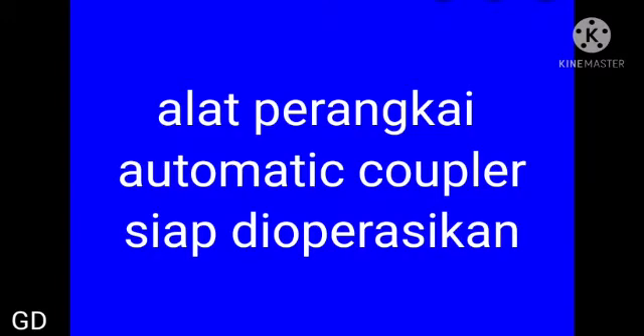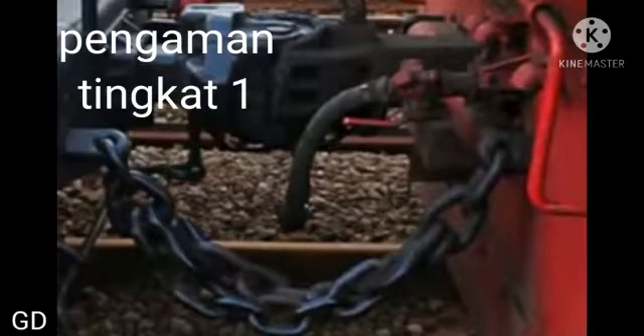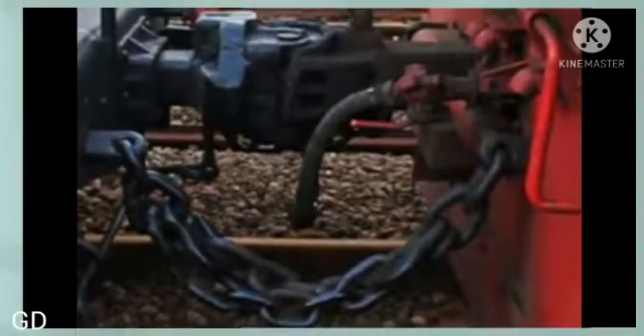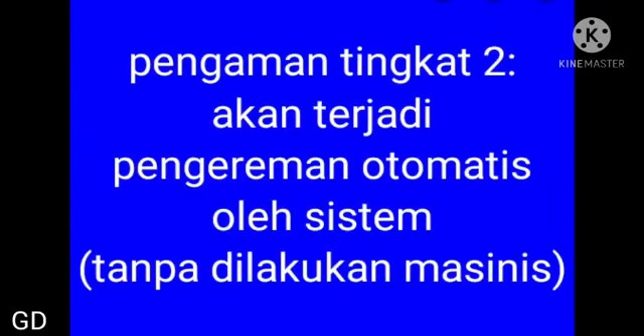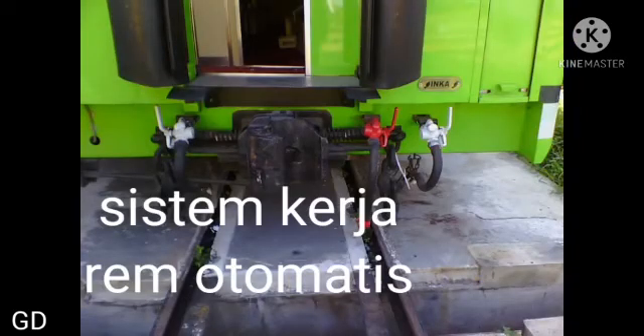Alat perangkai otomatik koppler sudah siap untuk dioperasikan, dan kereta siap untuk jalan. Seandainya koppler lepas dalam perjalanan, maka pengaman tingkat satu: dua rantai pengaman itu masih menghubungkan antara kereta dengan loko, jadi tidak terpisah. Seandainya dua rantai pun putus, maka pengaman tingkat kedua akan berfungsi, yaitu rem secara mendadak secara otomatis, sehingga rangkaian yang depan dan belakang otomatis akan nge-rem atau berhenti. Sistem kerja rem otomatis kita bahas di lain kesempatan.